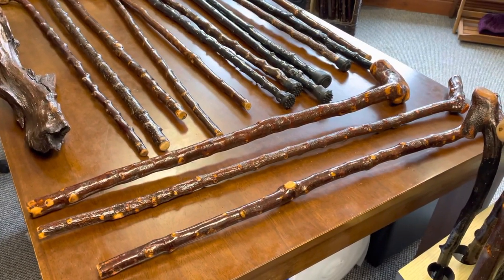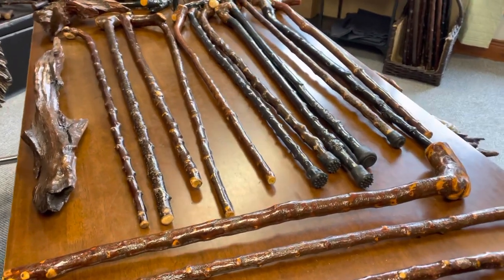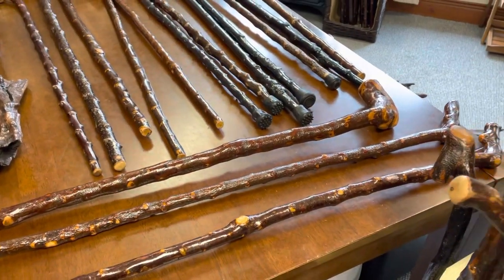Hello, good afternoon. This is Francis from McCaffrey Crafts and here's a little preview, a little showcase of some of the sticks that I have ready to go online.